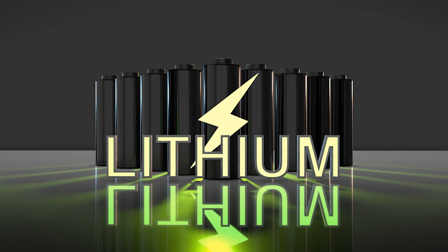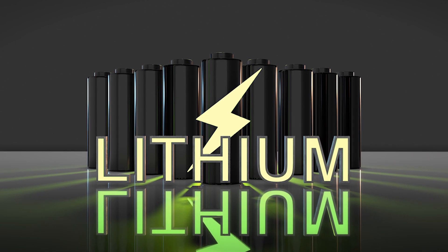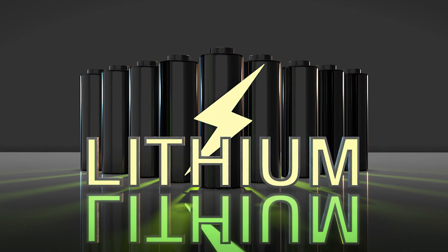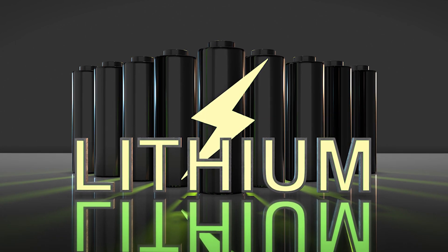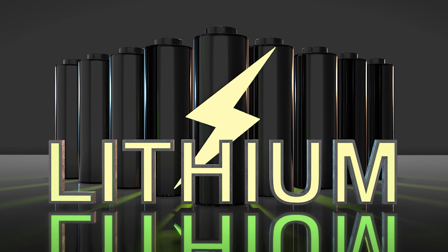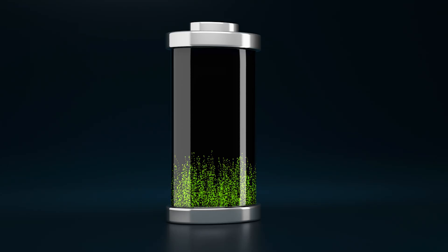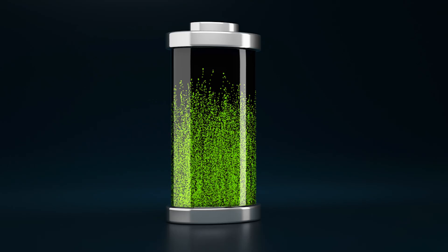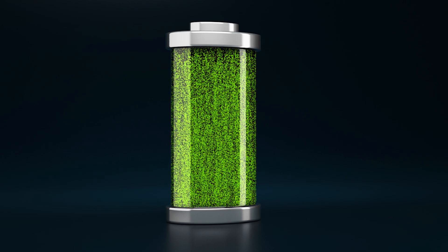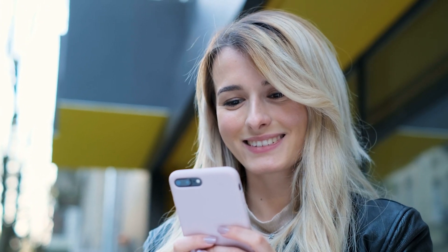Today we're going to be talking about how batteries work — not just the iPhone battery, but any lithium-ion battery. So it could be iPhone, Android, your laptop, your electric razor — anything that uses this type of battery, which is the majority of batteries. I'm going to talk about how to properly charge them, taking it from the point of view of a cell phone, but this can be applied across other items as well.